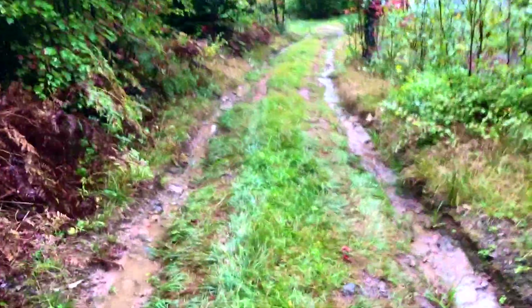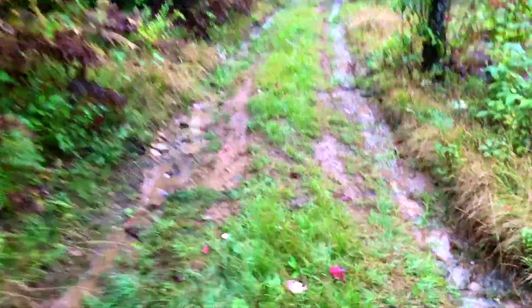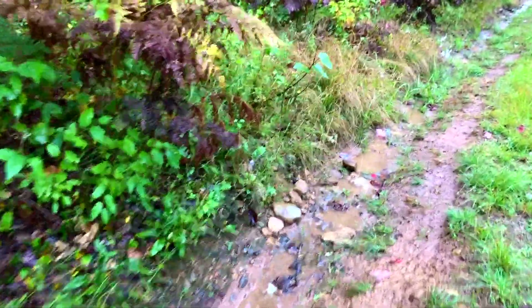We might have to get some crushed stone or something in here. You can see this hump here has really eroded away.